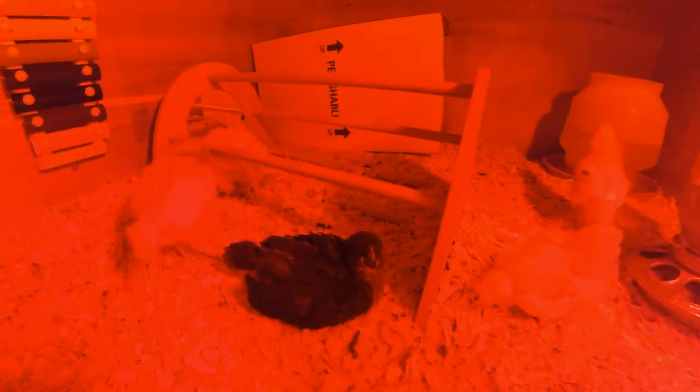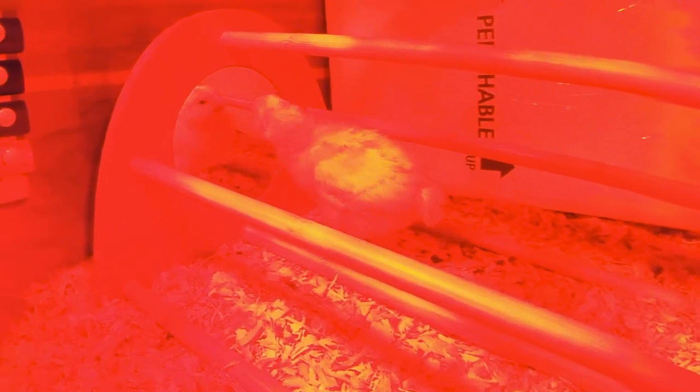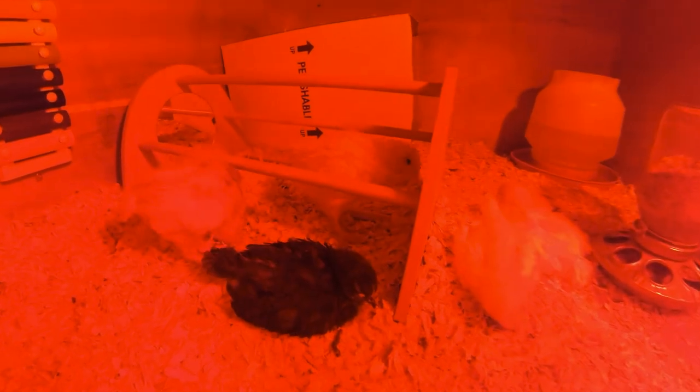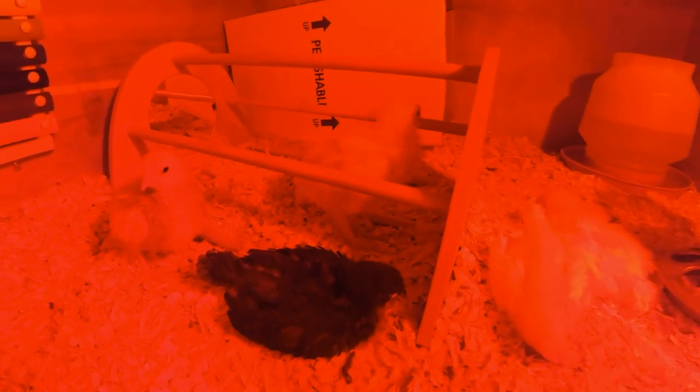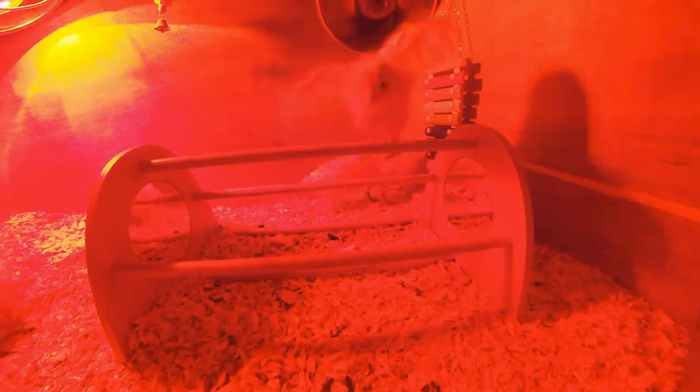Then they caught sight of the mirror again. But this time, curiosity overcame them and they sat there checking themselves out in the mirror, sometimes even pecking at themselves. These vain little cluckers will sit there staring at themselves for an hour easily. And then it happened — one of the chicks jumped up onto the perch and used the spot to relax for a bit.